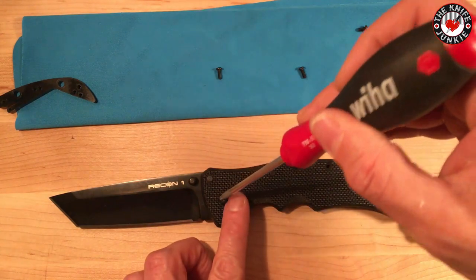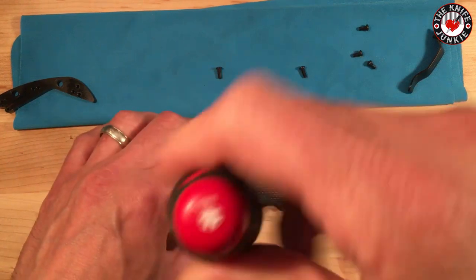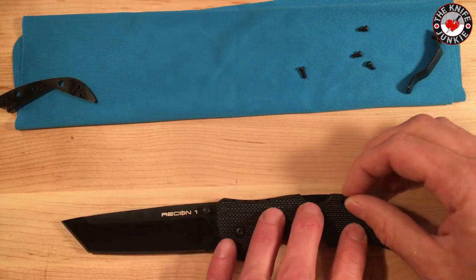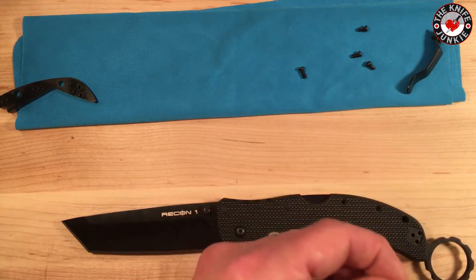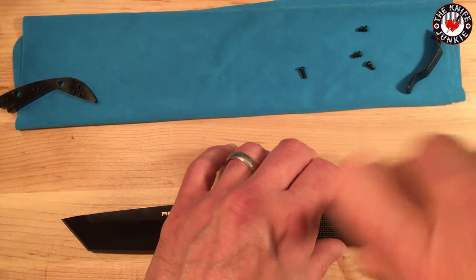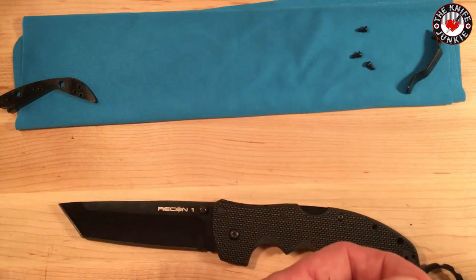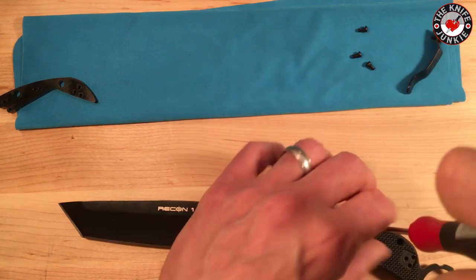I applaud your patience and your lack of other things to do in watching me do this, because it could be maddening just sitting here listening to me yammer and try to fill space while I put this thing together. There we go — that's in there tightly, neatly, and nicely. Get this in here — body screw number two.